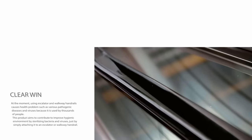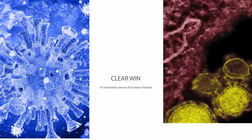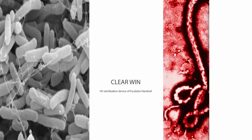At the moment, using escalator and walkway handrails causes health problems such as various pathogenic diseases and viruses, because they are used by thousands of people. This product aims to contribute to improving hygienic environments by sterilizing bacteria and viruses, simply by attaching it to an escalator or walkway handrail.